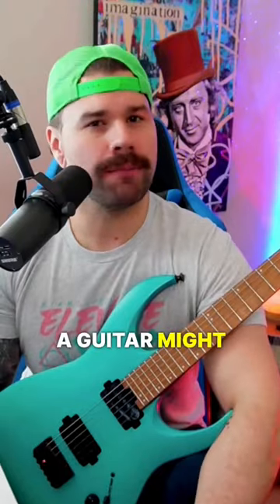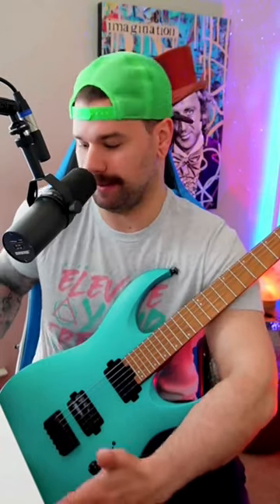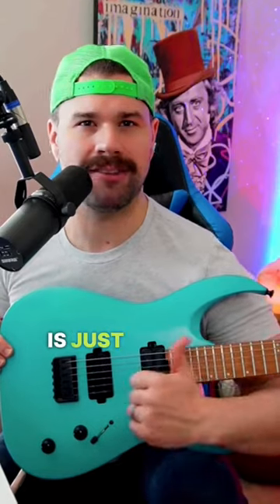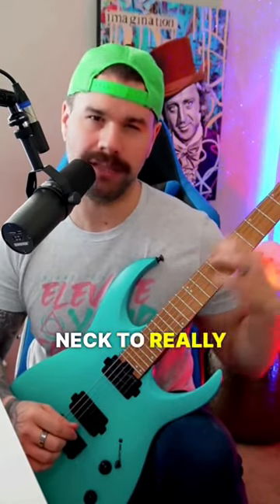The way I hold a guitar might look a little weird. There are typically two ways people hold guitars. One is to set it on the strumming or picking hand's leg — typically on the right leg — but when you do that, you'll notice the guitar neck is just straight out. I always sit in the classical position with a footstool, putting it in the center, which gives me a really beautiful angled neck that's easy to tap into.